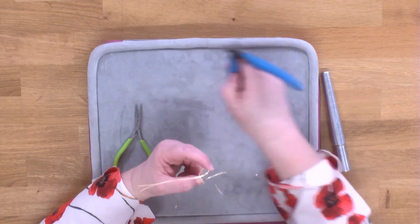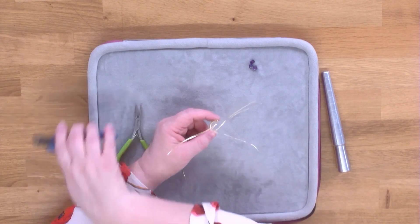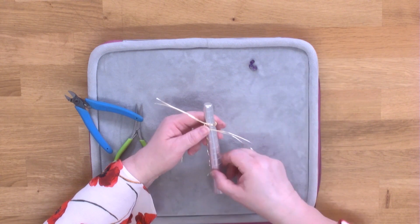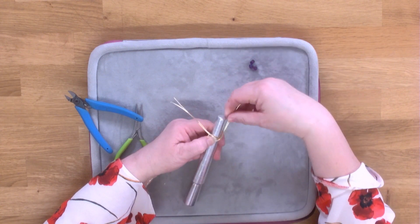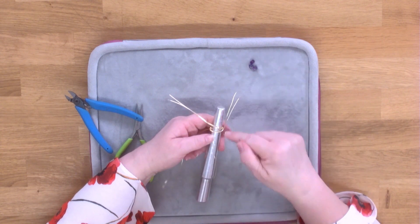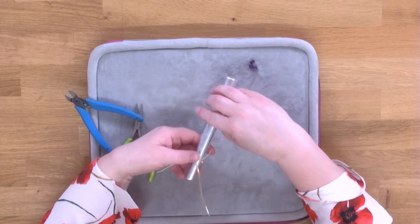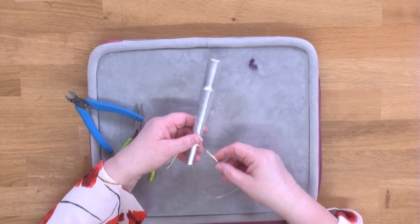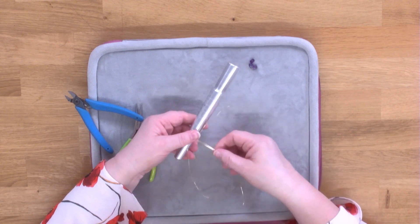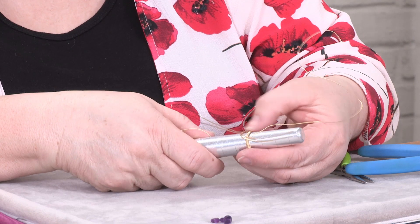Use your cutters to trim that wire off. Pop it back in your ring mandrel and we're going to twist that section so that it crosses over — we're trying to get a sort of eye in the middle. You can either turn your ring mandrel or your ring; hold it in the middle to stop that turning. We've now got this eye section.